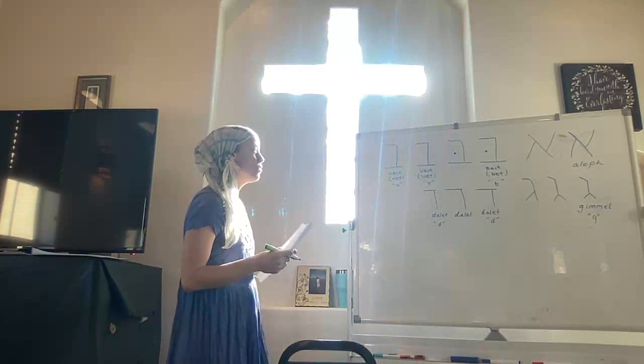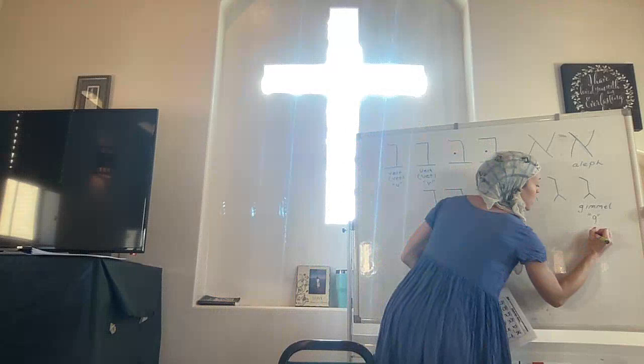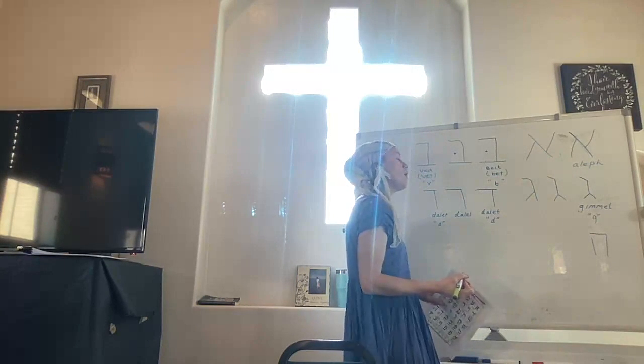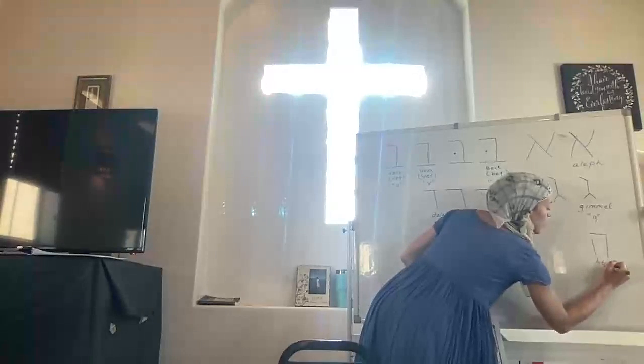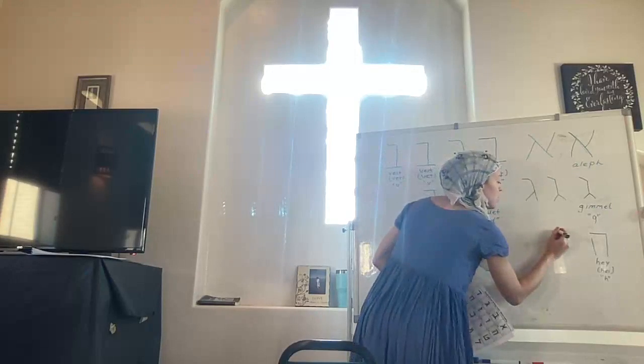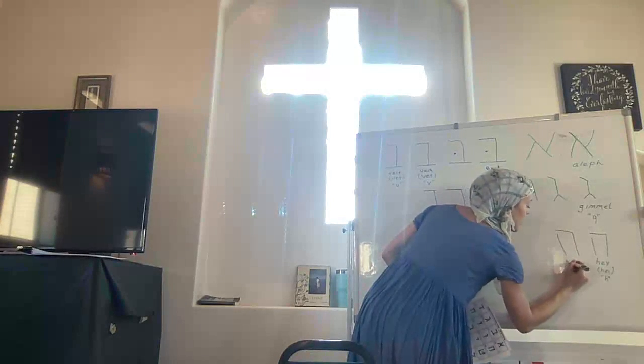Let's do one more and then we'll go through all of these, erase and keep going. The next letter is Hey. We need to do a little stroke over here. The main thing with Hey is that it needs to have this little window — hole sounds like H, so that helps you remember. Sometimes that little window will be very small. Hey — look through the window. Don't forget the window.